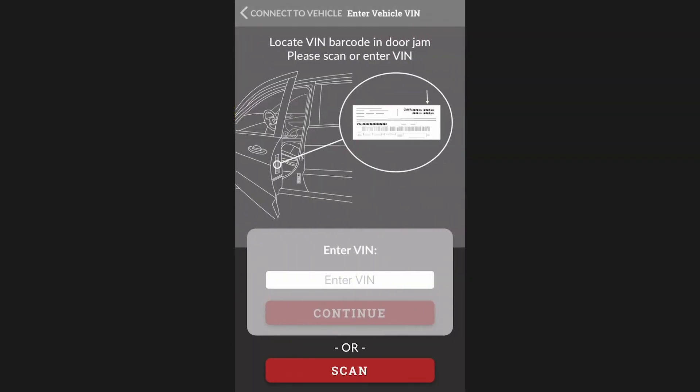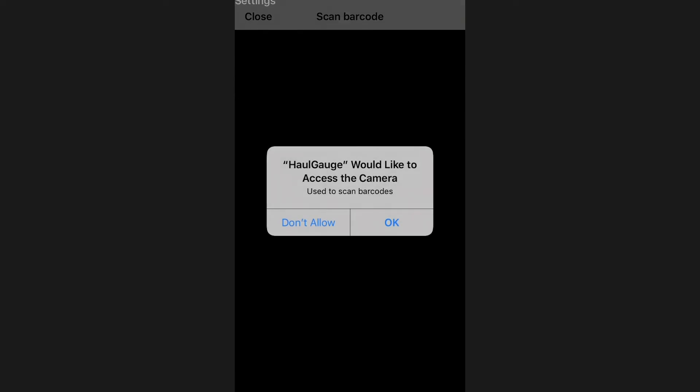In very rare cases, you may have to enter the VIN manually by typing it out, or scanning it with your phone's camera.